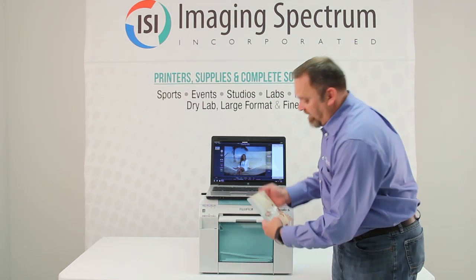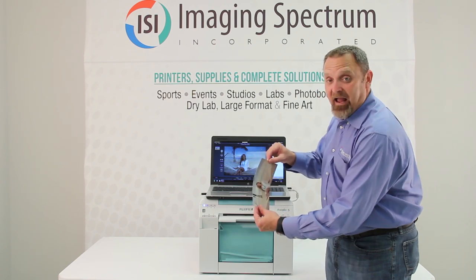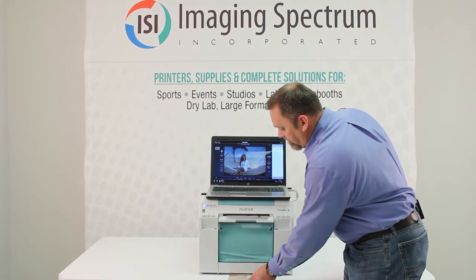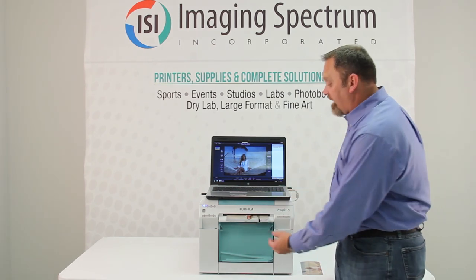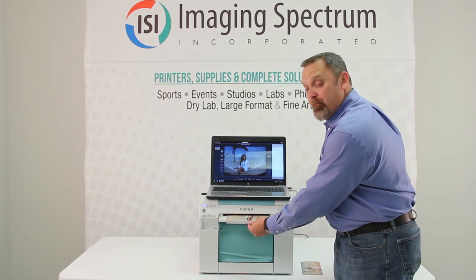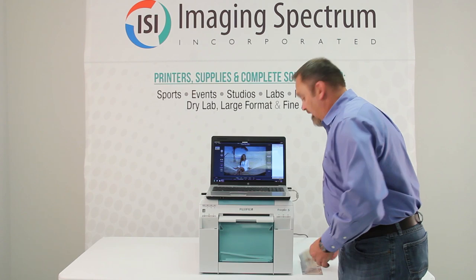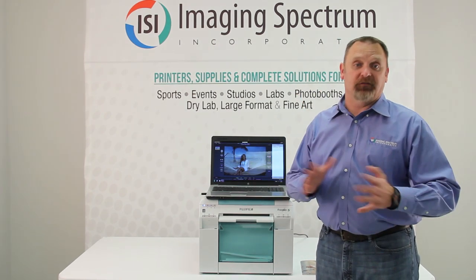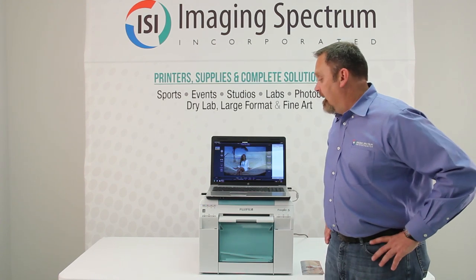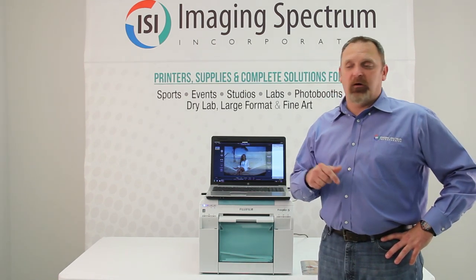Right now we've got a print coming out — it's your four-by-eight print. Also, it's Windows driver only at the moment; there's no Mac driver, though possibly in the future there will be one.